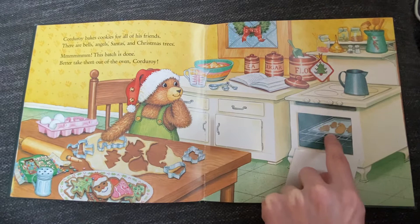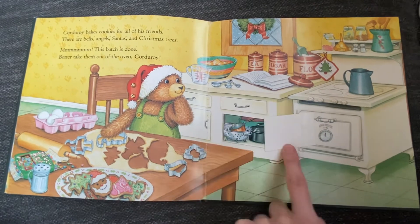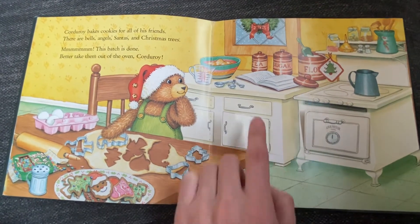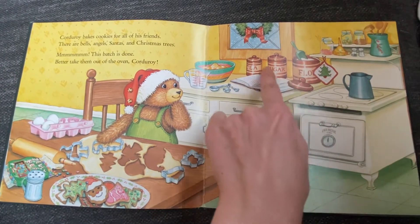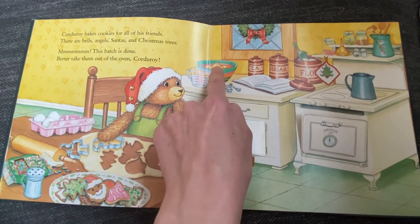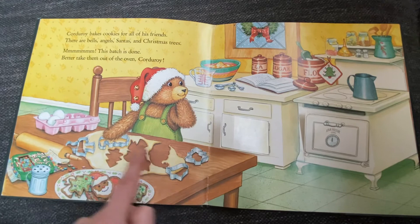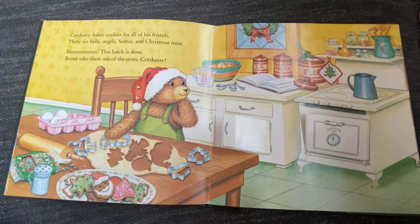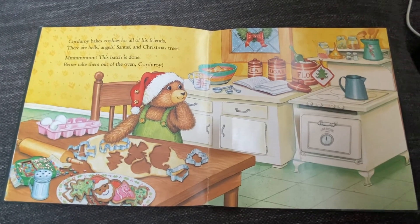I bet those cookies smell delicious. I'm going to open this cabinet — I see pots and pans you can use for cooking and baking. Here's a recipe book that tells you how to make the cookies, and here are jars with ingredients like sugar and flour. It looks like this is the batter he mixed together in the bowl. Then he rolled the dough with the rolling pin to make it nice and flat, and used cookie cutters to make the cookies. He's decorating them with candy and sugar — that looks delicious!